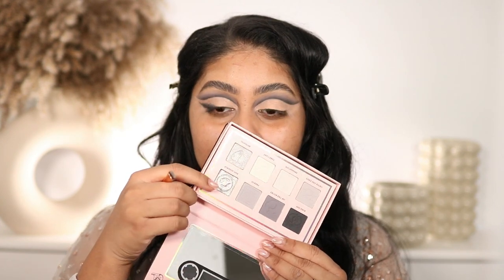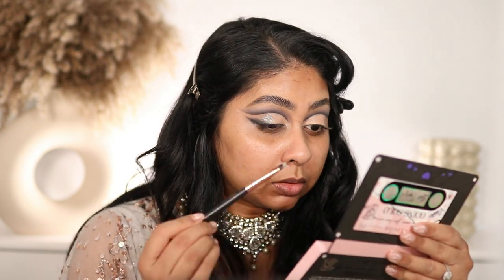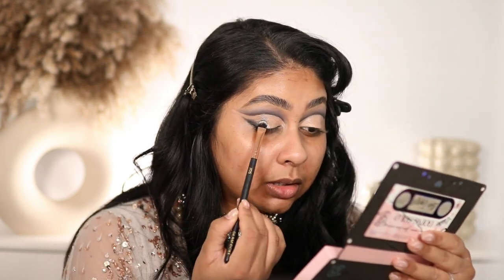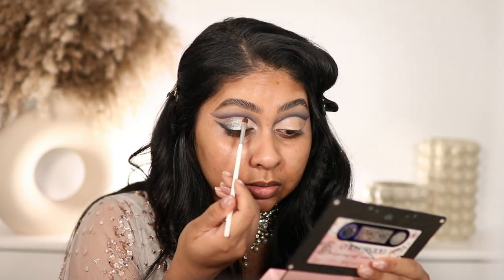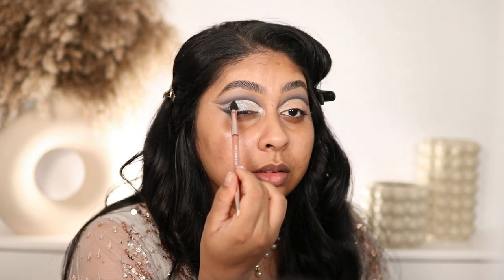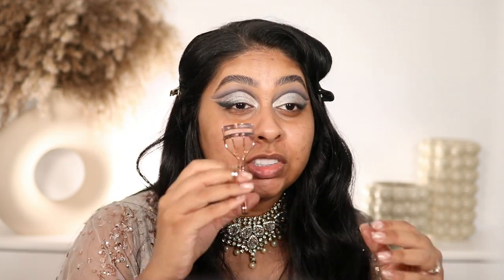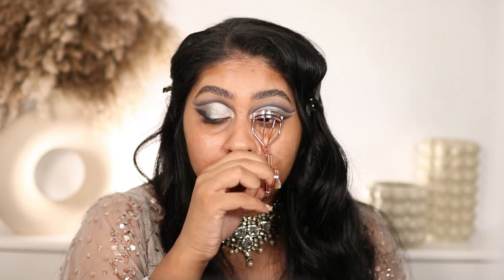I'm going to grab the shade Replaceable — it's literally so creamy — and put it towards the centre. Then I'm going to grab the shade Betrayal, which is a very light silver, and just create this gradient between the dark shimmery silver and the pale one. Oh my god, I'm literally in love. Now let's do the same thing on the other side. Okay, now we can curl our lashes — I'm not going to put too much mascara because I'm going to go in with some falsies.